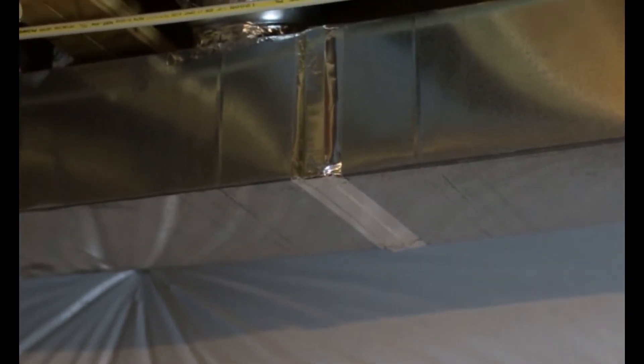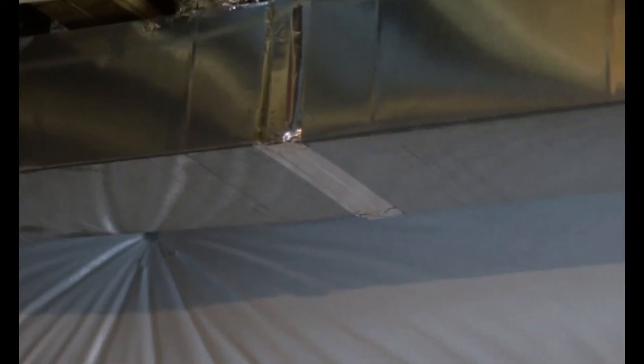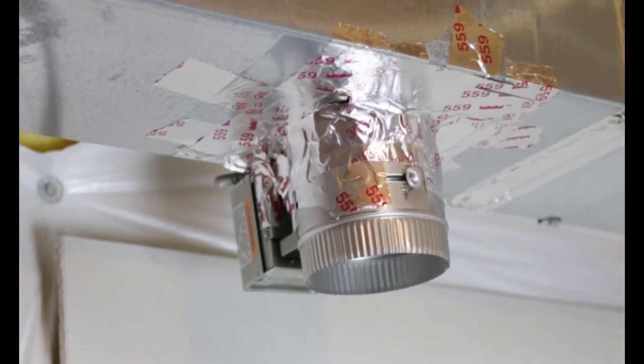In today's episode we're going to be adding a second thermostat in a new office that we're making in the basement. We're going to be mounting the vent damper on the duct that you see right here. We'll be using a seven-inch damper as the room is 150 square feet. So that's how it looks after the installation.